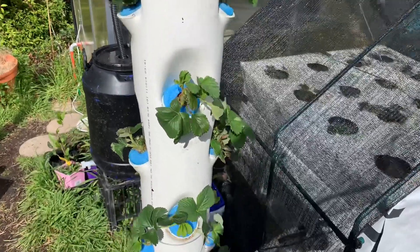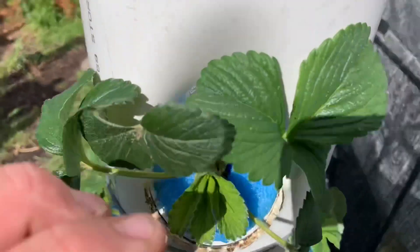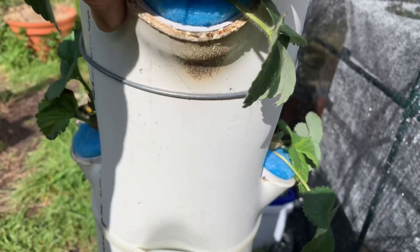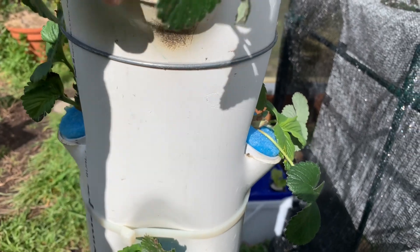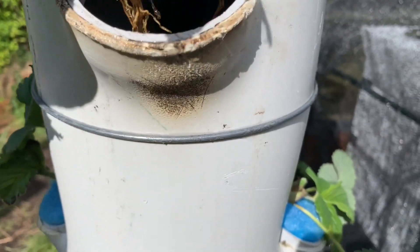It's just got pool noodles in here holding the plants in place. This is aeroponics that's been constantly misted inside here. They've only been planted up just a week ago, but you can see the mist is in action. All the roots are constantly getting fed with a new film of nutrient.